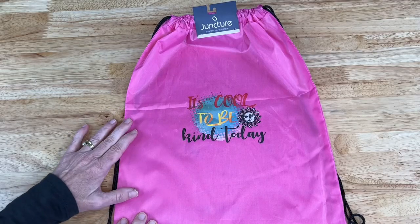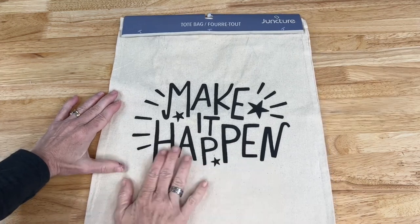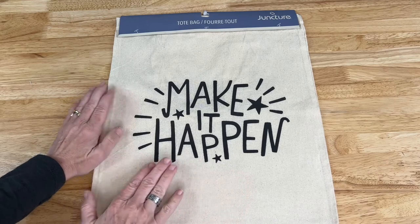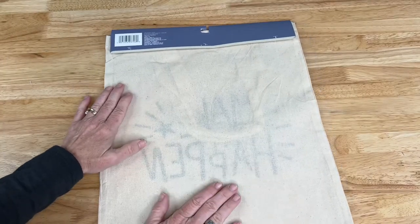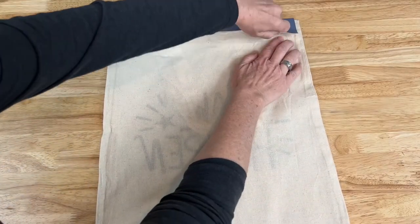Now this plain backpack has a design on it. I love this bag — 'Make It Happen' — and these bags are great for reusable gift bags that someone can use again. But we're going to flip it over. Besides that, they're good for many other purposes: grocery bags, bags to go to the library, etc.